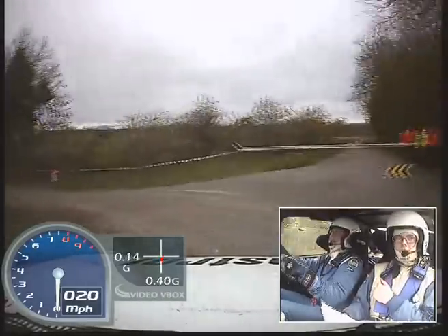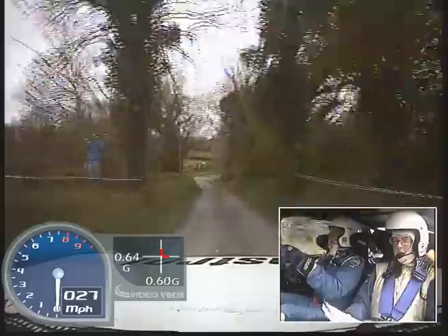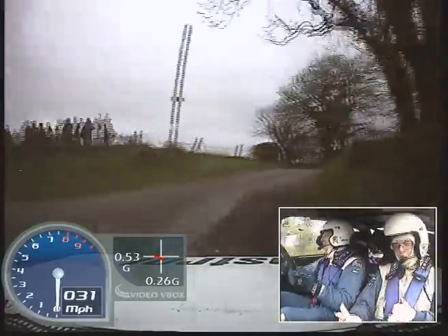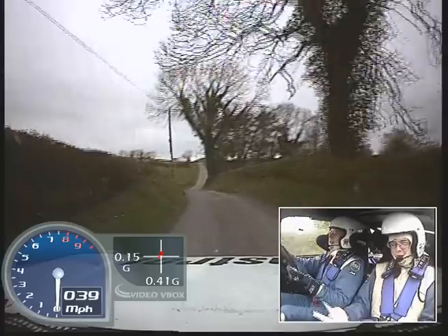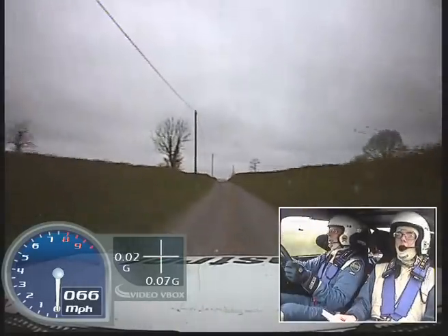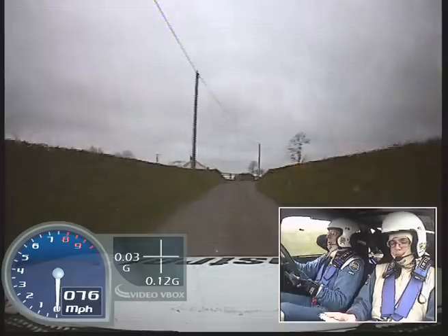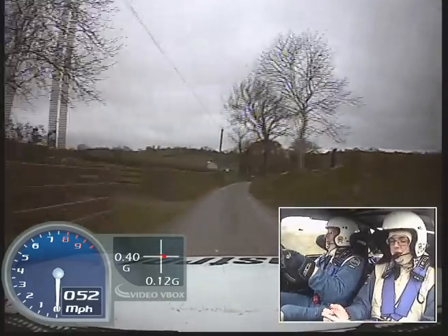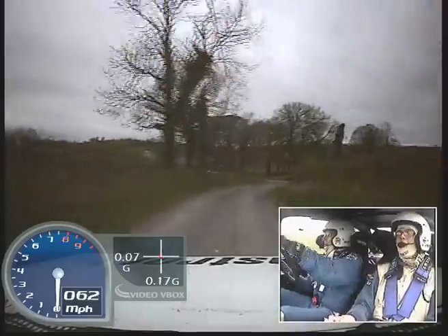60. Turn square right plus, into fast medium left, 150 up mid, and fast medium right, into medium left, don't cut. And fast right long tightens, into K right, past lanes.